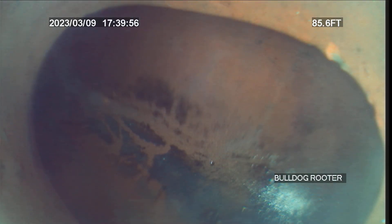This is JJ Wolf with Bulldog Reader. Today's date is Thursday, March 9th, 2023. Job number 43472062.